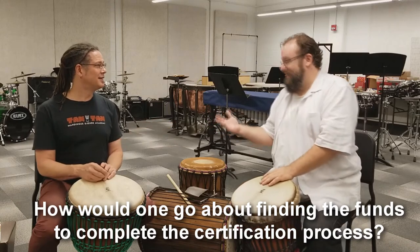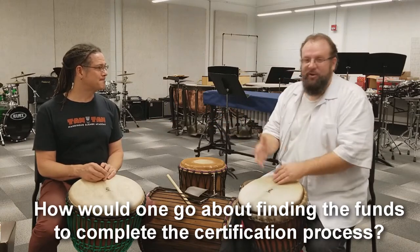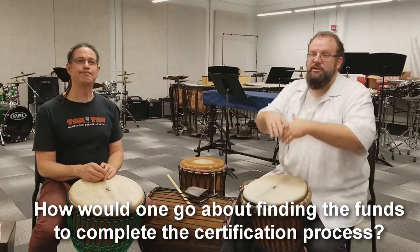I'm the first one to have gotten the certification. Now, how to go about doing it — once you decide you'd like to incorporate this for yourself, for your students.